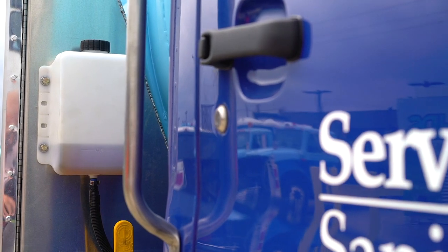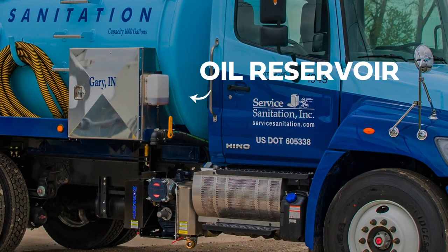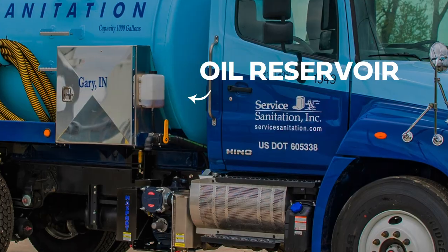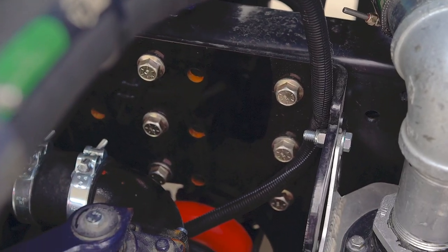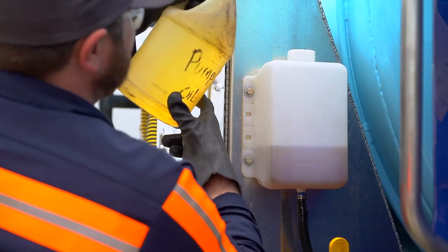To ensure your vacuum pump stays lubricated your truck is equipped with an oil reservoir. The oil reservoir is typically located above the pump and will have a single gravity fed line which feeds directly into the pump. As part of your pre-trip inspection it's important that you visually confirm you have enough oil inside this reservoir to last the day.